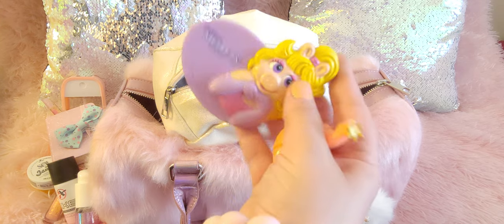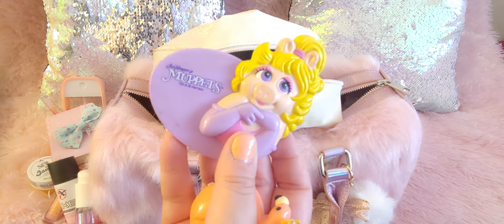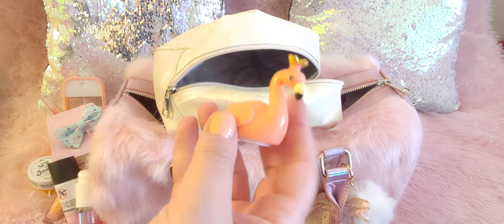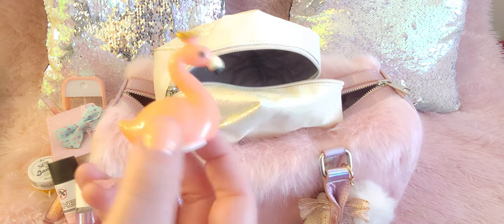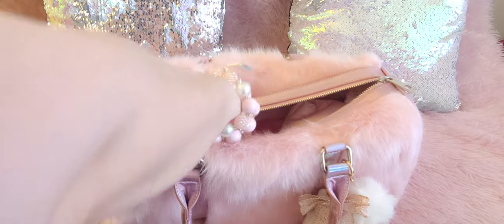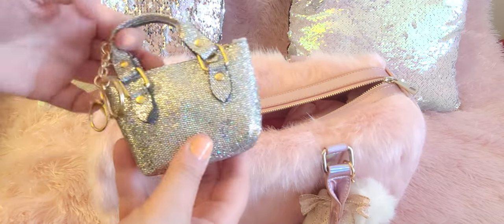I have this vintage Muppets mirror — I love Miss Piggy, she's so cute and so sassy. Then I have this little lip balm in the shape of a flamingo with a little crown — very pretty as well. That's it with this bag — I put a lot of things in here!